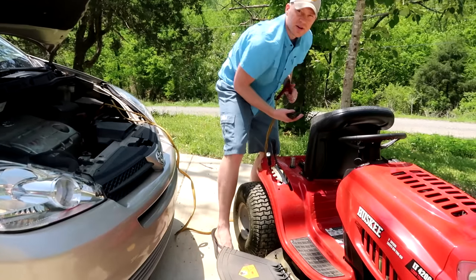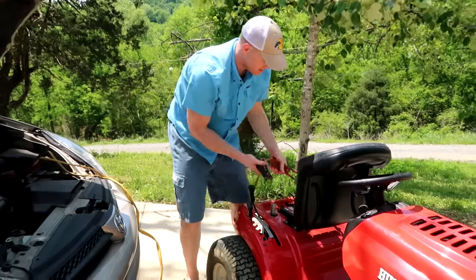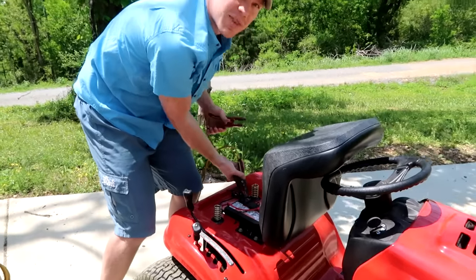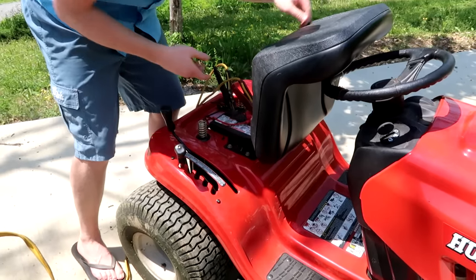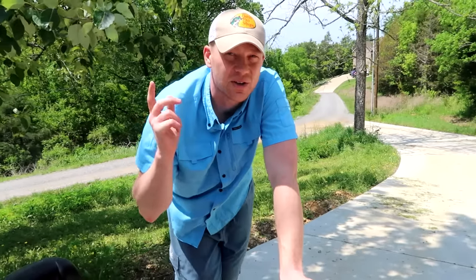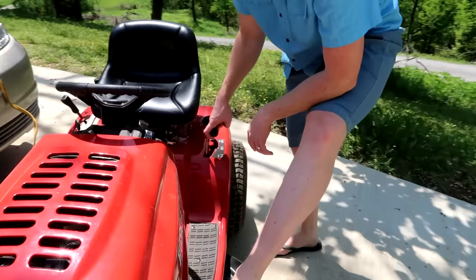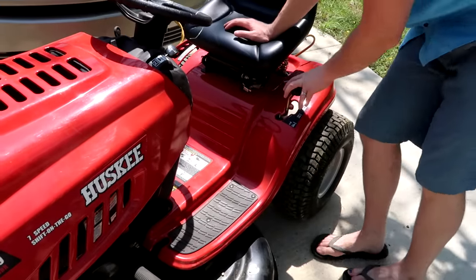Say your lawnmower didn't start up from the jump. I'm going to have to keep this one connected because my battery's dead. But say that wasn't the problem and your mower still won't start — next, you need to make sure that your mower is out of gear. Hit the clutch, find your shifter wherever it is on your mower, and make sure that it's in neutral. Most lawnmowers won't start unless it's in neutral.